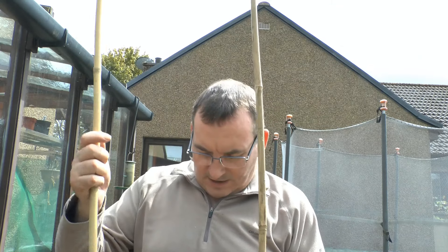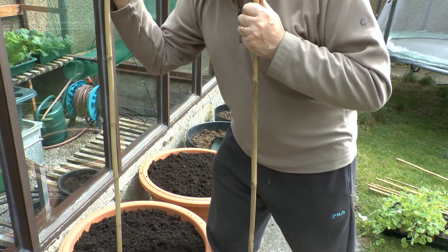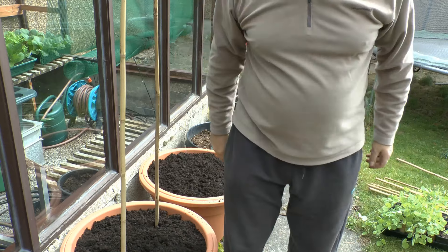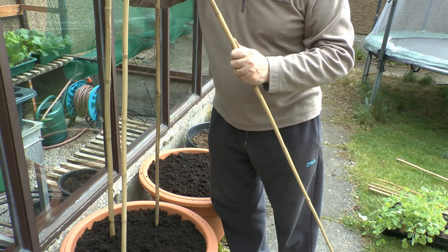Now because these peas grow so very tall you need to provide good support for them, so I've got these eight-foot-long bamboo canes which are going to do fine. You can use ordinary pea sticks, wire mesh, or plastic pea netting — as long as you've got something strong to give them support to keep them up because they're going to go to about eight feet high. I'm just going to put those into the pots now, making them into a wigwam at the top, so I need them to be firmly pressed down, just angled in a little bit to the centre.